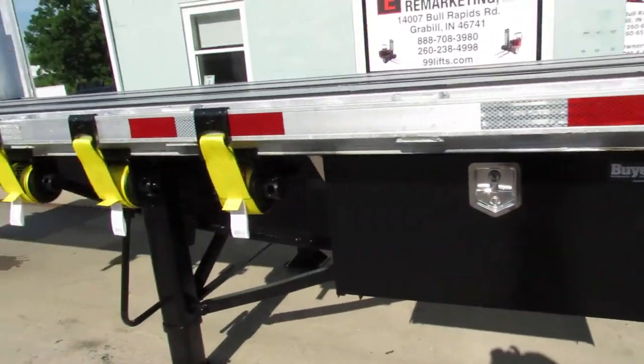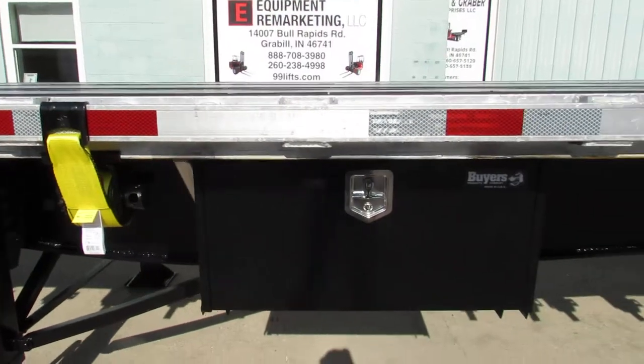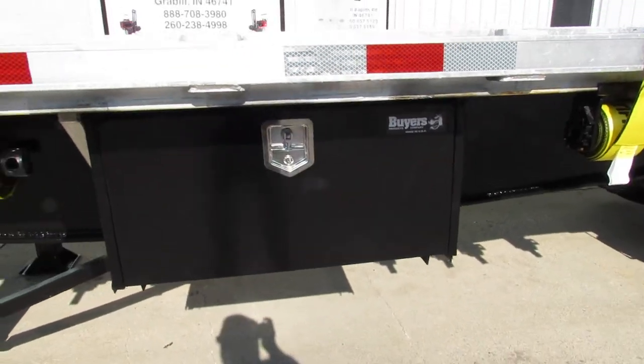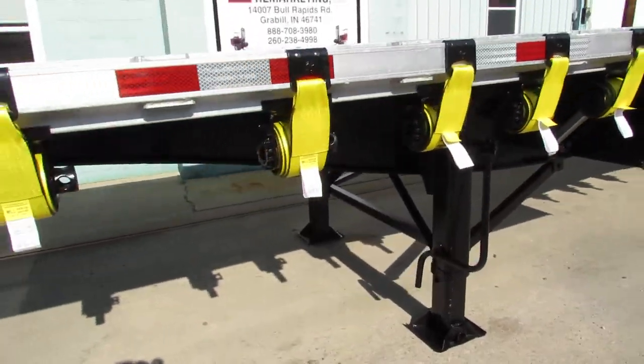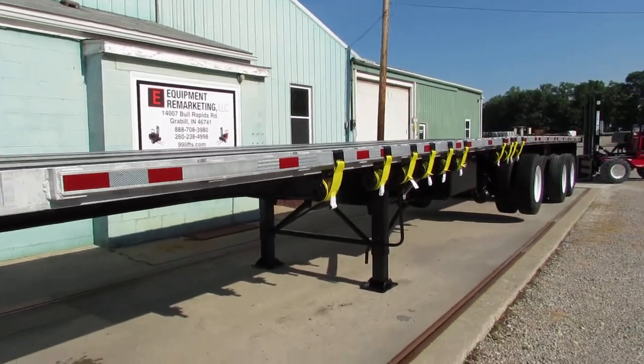All of our trailers get new straps ready to come work for you. This particular unit has a brand new buyer's steel box on it. Landing gear is in excellent condition — all the gears have been checked and are ready to go.